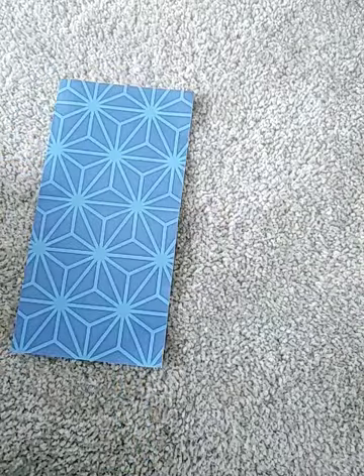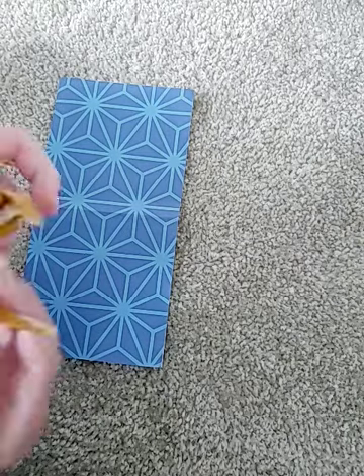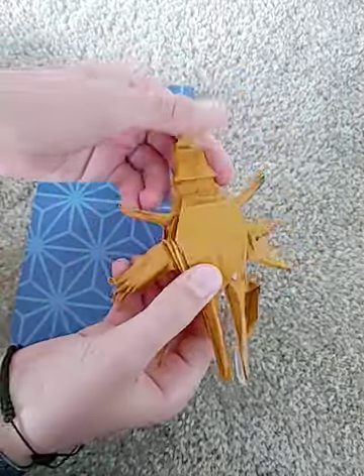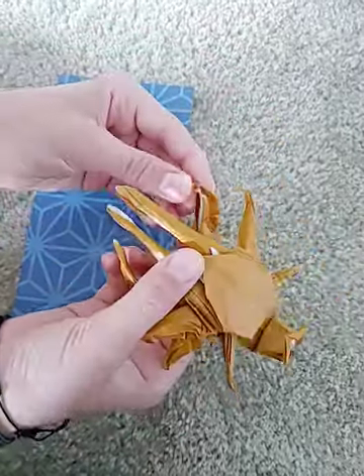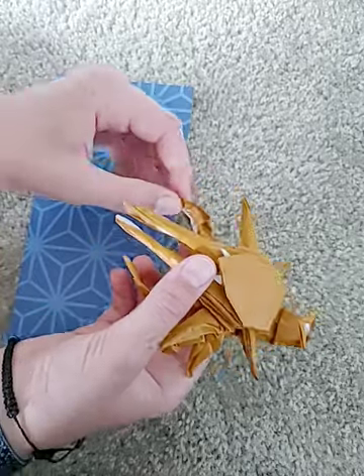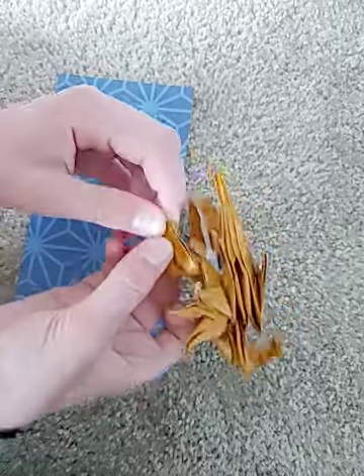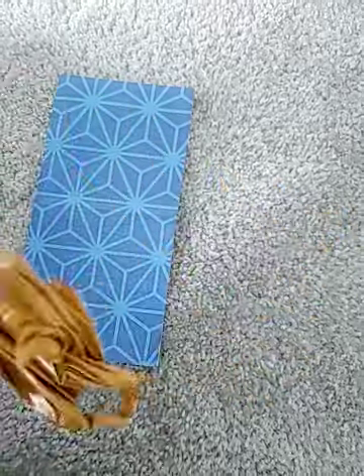I'm going to be doing a giveaway of this lobster that I made in one of my past videos. This is my lobster video. If you want to win this, just comment down below and say something like, 'Hey, can you enter me into the giveaway?' And subscribe.